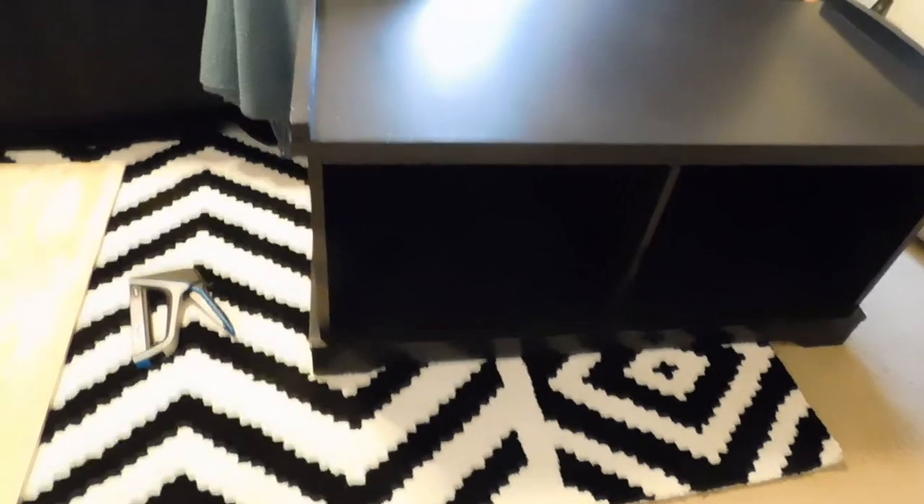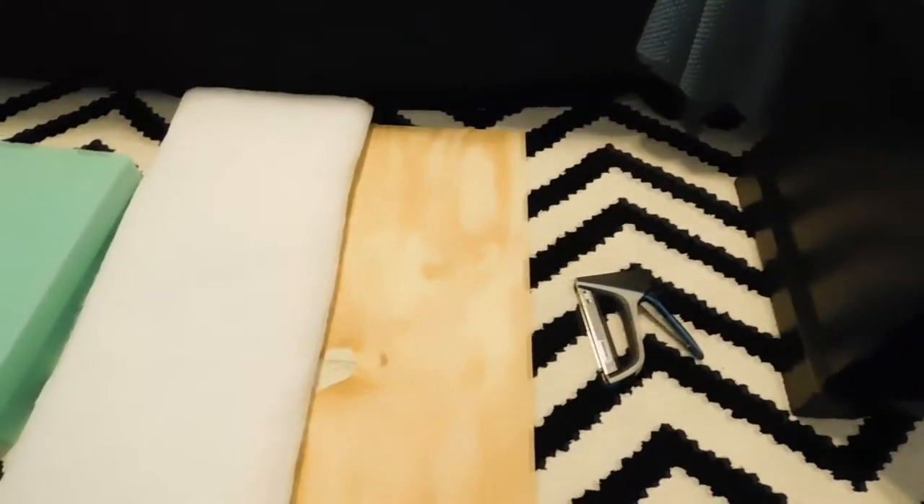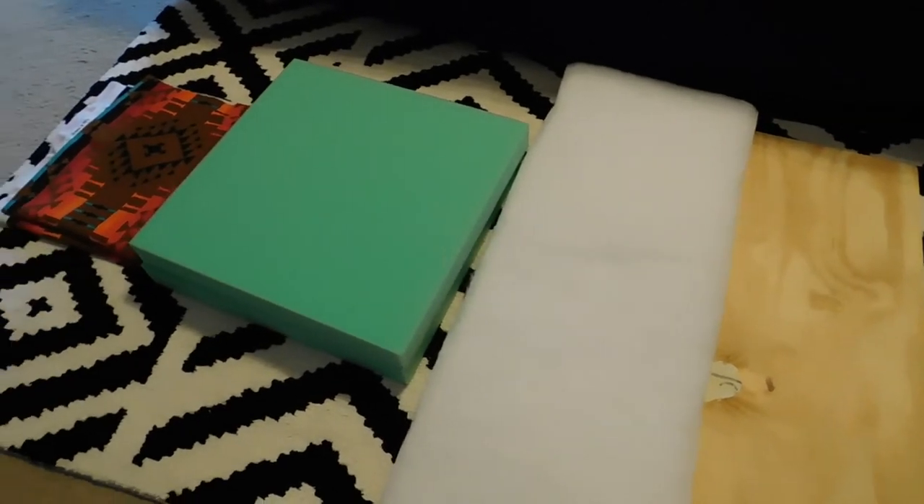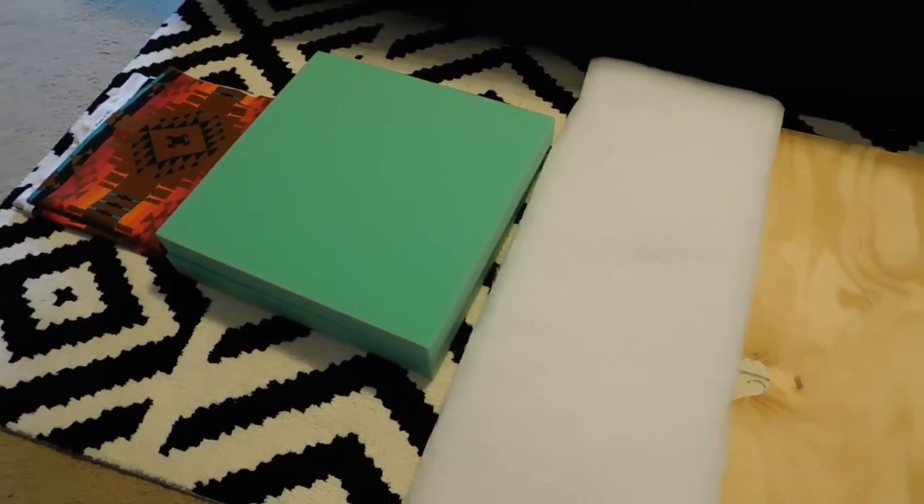Hey y'all, this is Tasha. I'm back with another video today and I'm just gonna jump right into it and show you what you need. Of course you'll need your bench. I have a staple gun, a piece of plywood,